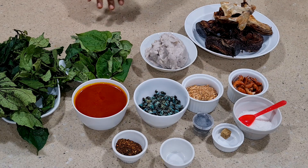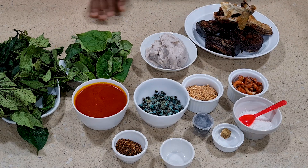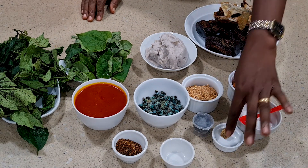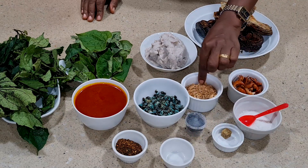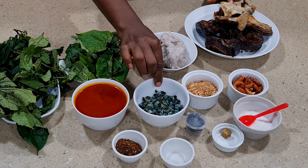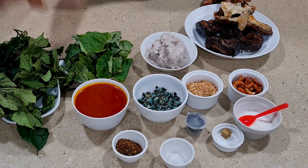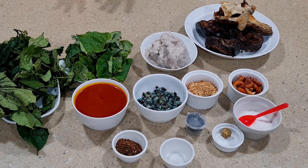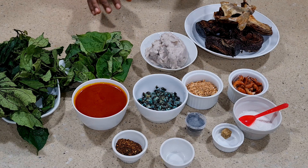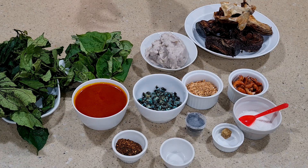On the table I have what it takes to prepare our cocoyam soup. I have my salt fish head, dry fish, prawn, salt cube, ogilisi, crayfish, pounded cocoyam, periwinkle, pepper, oil, uziza leaf, and ugu leaves. We are going to be using goat meat, snail, cow leg, and shaki which is the cow tripe.